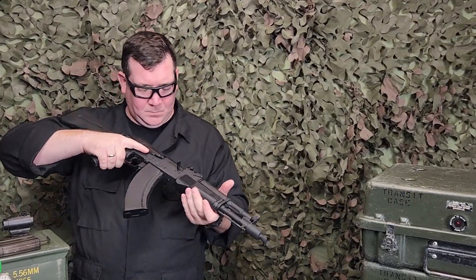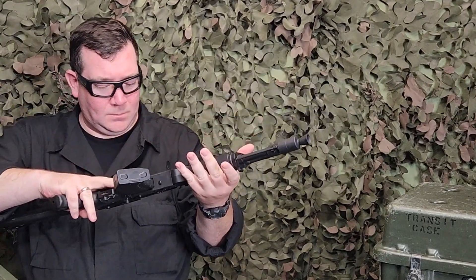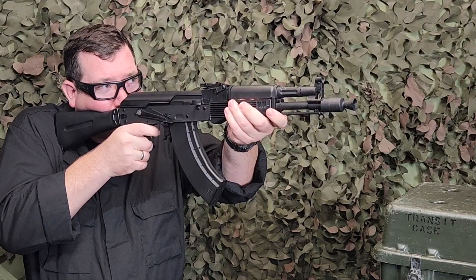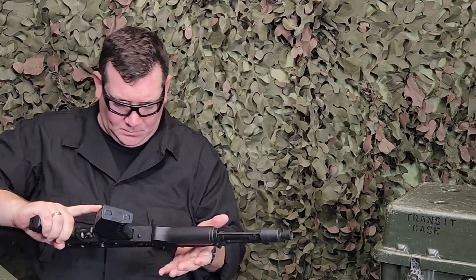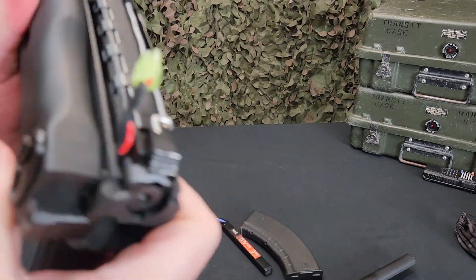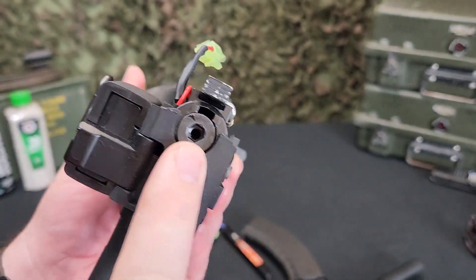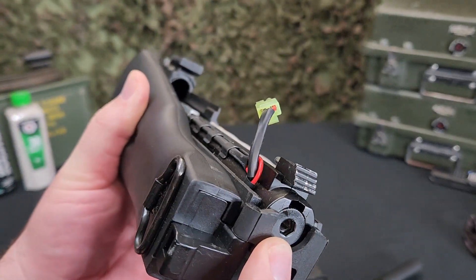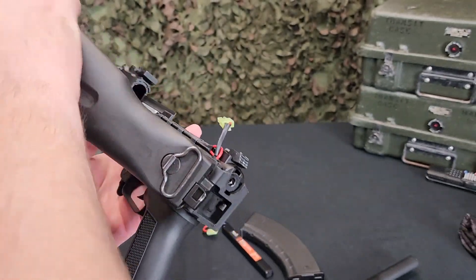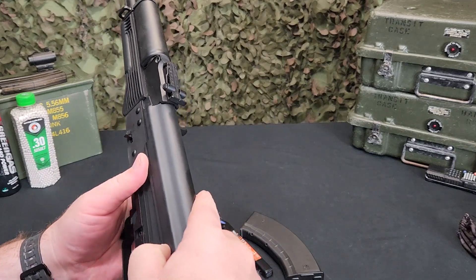Out of the box this is going to be shooting about 330–340 feet per second with a 0.20g BB, which is a little on the low side especially if you're going to use it as a field or outdoor gun. That said, it does have a quick-change spring option, which is an awesome feature for a sub-$200 AK variant AEG. You simply pop off the receiver cover, fold the stock over, and right there you can pop out the old spring and put in a heavier-tension spring to adjust your FPS higher or lower — easy to do without removing the gearbox from the gun.